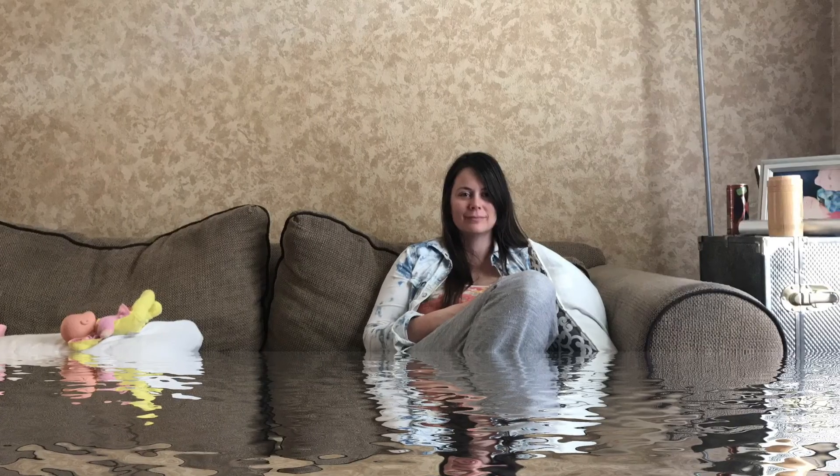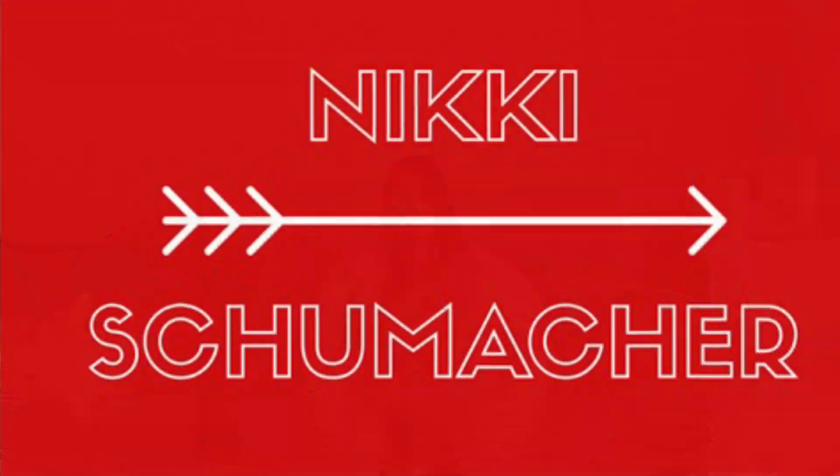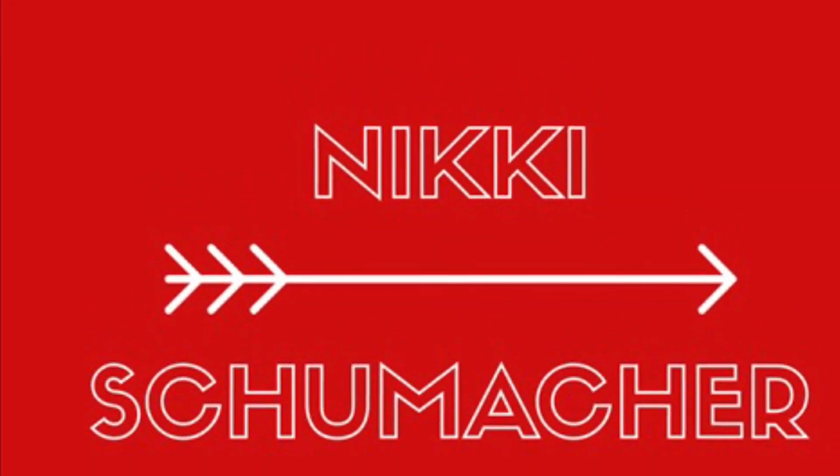Easy, cheesy taco skillet for dinner. My name is Nikki. Welcome to my channel. Today I am making easy, cheesy taco skillet for dinner.